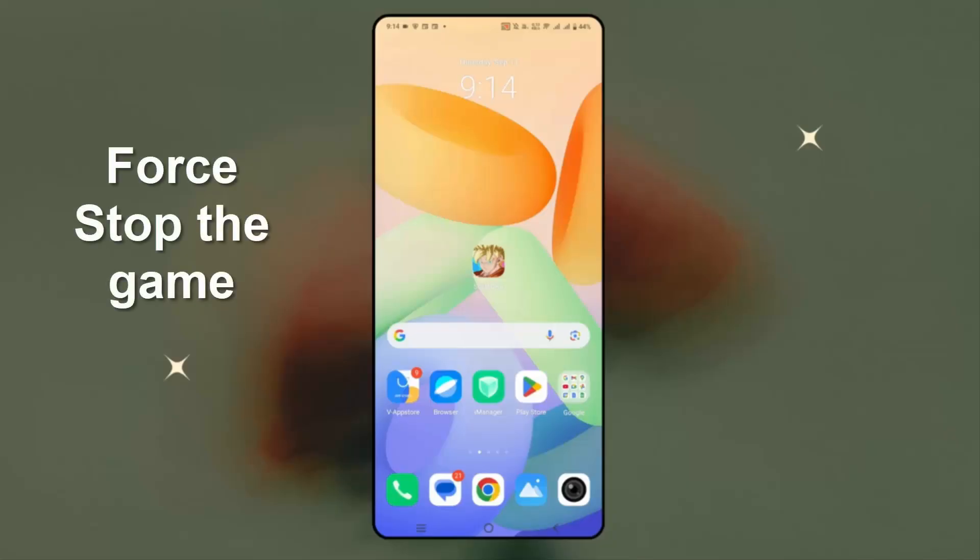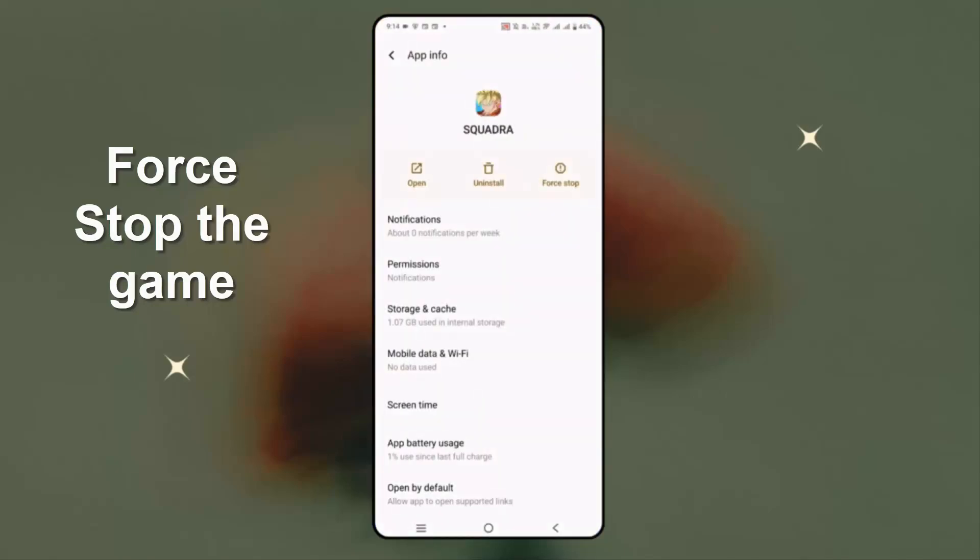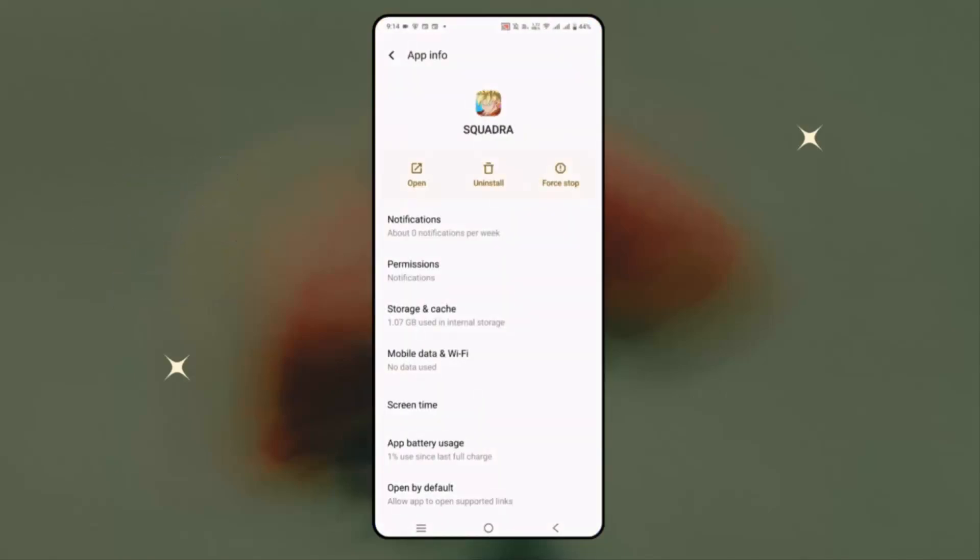If not, next is to force stop the game. For that, hold the game icon and then click on info. Here you can see the force stop option — simply click on force stop and then click on OK. Now check if the problem is resolved or not.